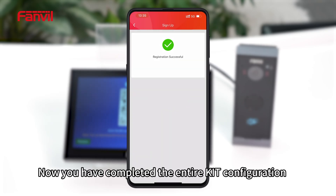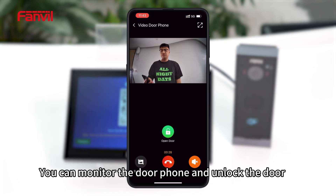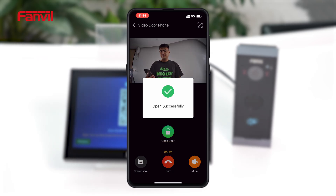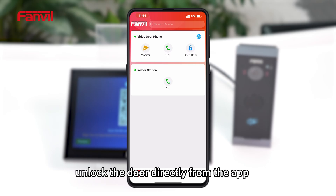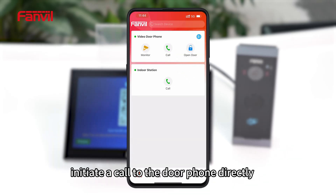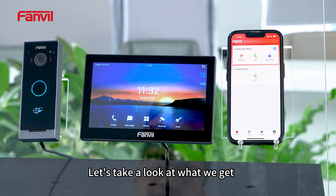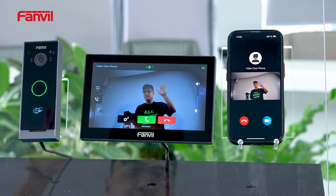Now you have completed the entire kit configuration. You can monitor the door phone and unlock the door — unlock it directly from the app, or initiate a call to the door phone directly. Let's take a look at what we get after completing the configuration. See you next time. Bye.